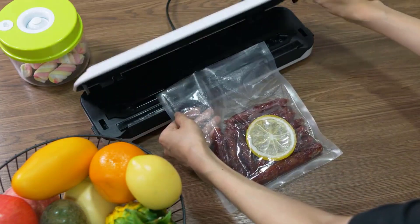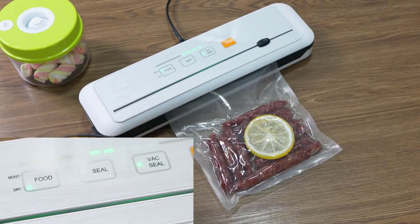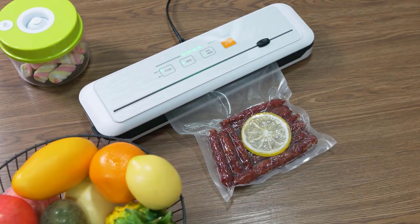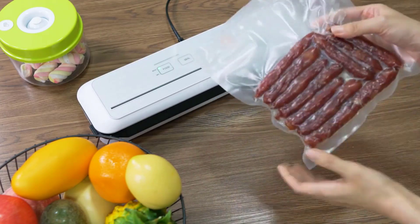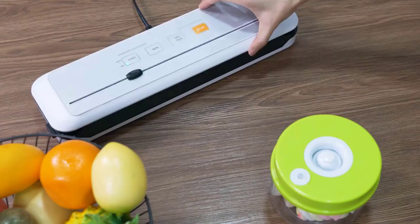However, it is important to note that vacuum sealing is not a substitute for safe food handling practices — food should still be stored at the proper temperature to prevent spoilage. When considering a vacuum sealer packaging machine, consider size: how much counter space you have and how much food you typically want to seal at once. Some machines also offer additional features such as the ability to seal wet or dry foods or to adjust the sealing pressure.